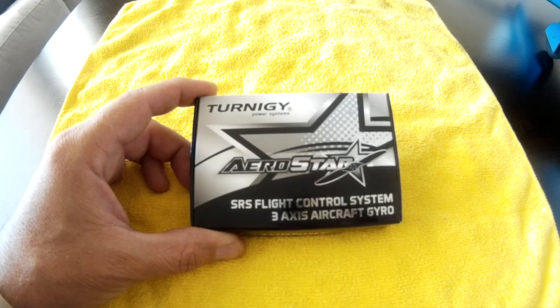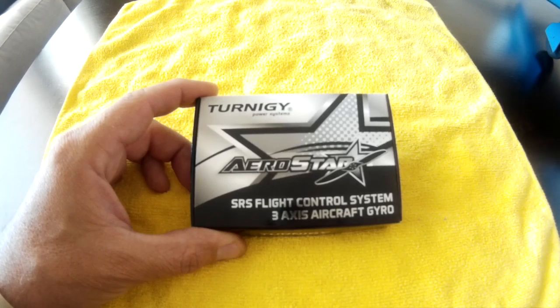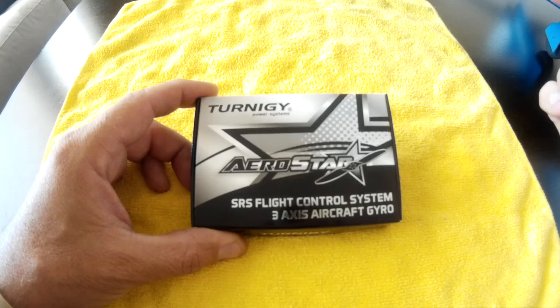It just so happened that Hobby King was selling these for 11 bucks out of the East Warehouse, so I thought what the heck and picked a couple of them up. I've already installed one in an airplane but haven't flown it yet — that'll be an upcoming video. Today this is just an unboxing and a walkthrough on how to install it.